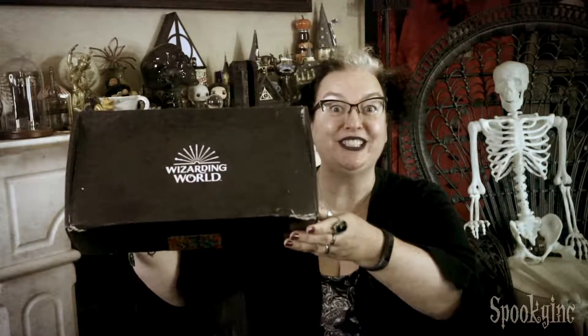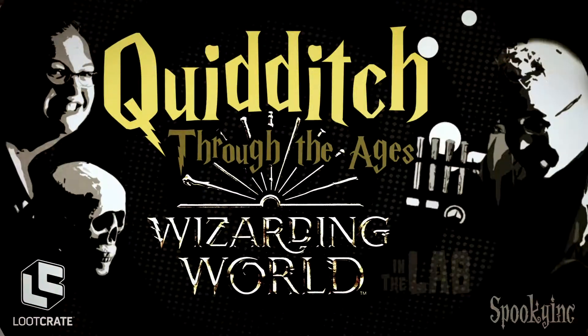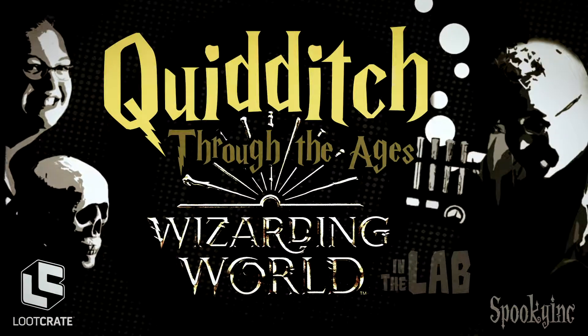Hi! It's time for another Wizarding World Loot Crate Unboxing! Now, with every hero, there's always an equal villain. Who's your favorite villain in the Wizarding World stories? Is it Grindelwald? Is it Voldemort? Is it maybe Bellatrix? Or Lucius? I don't know — who's your favorite? Put it in the comments below.